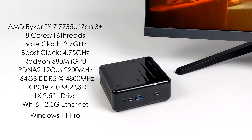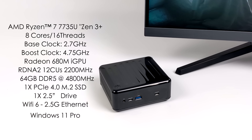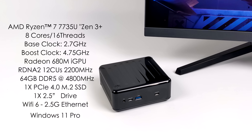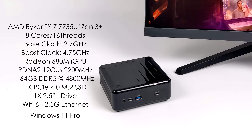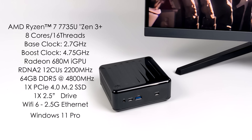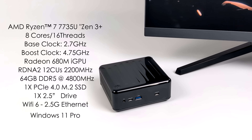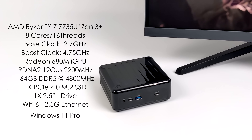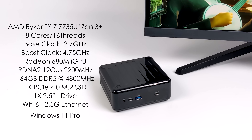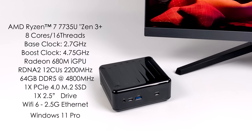This is the non-HS variant. It is based on Zen 3 Plus. We've got eight cores, 16 threads, a base clock of 2.7 gigahertz with a boost up to 4.75. Radeon 680M graphics based on RDNA 2 with 12 compute units at 2200 megahertz. This PC supports up to 64 gigabytes of SODIMM DDR5 running at 4800 megahertz. We've got one PCIe 4.0 M.2 SSD slot, Wi-Fi 6, Bluetooth, and a 2.5 gigabit Ethernet port on the back. I'm going to be running Windows 11 Pro on this PC.